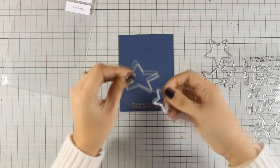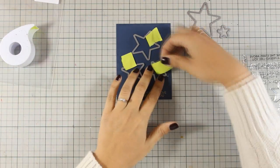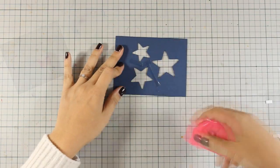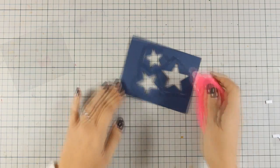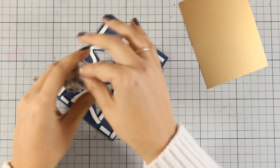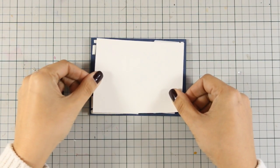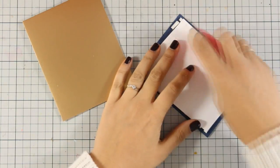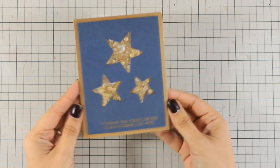Now I am going to choose 3 stars from the Stars Above die set and place them on top of my panel, secure them with some post tape, and then run them through my Sizzix machine to cut 3 windows in star shapes. At the back I am creating a shaker card, so I am adding some tape and sticking a piece of acetate to cover up all 3 windows. I then went ahead and used foam tape all around those shapes, added some sequin mix in gold, and covered the windows with gold cardstock. For my card base I am going for a top folding card, also in gold, to complement the gold sequins inside the windows. This is a beautiful and sparkling card — here is a close up look.